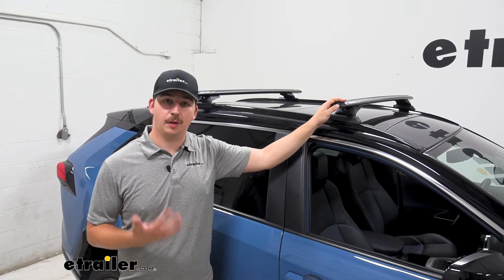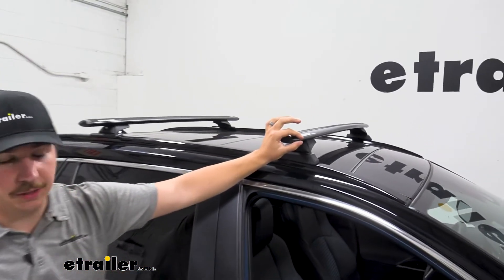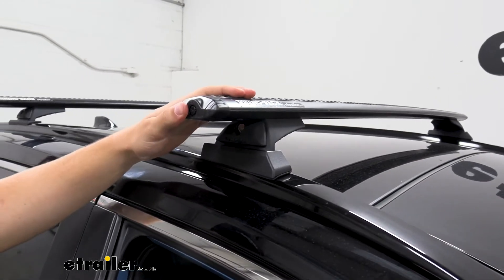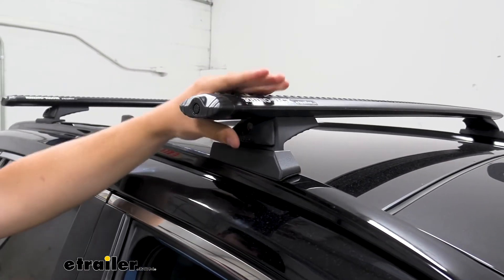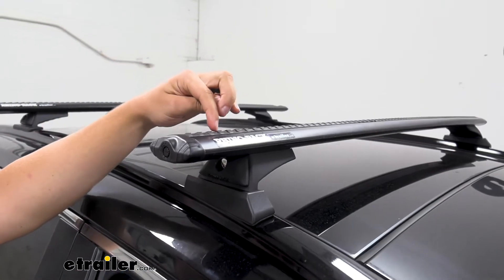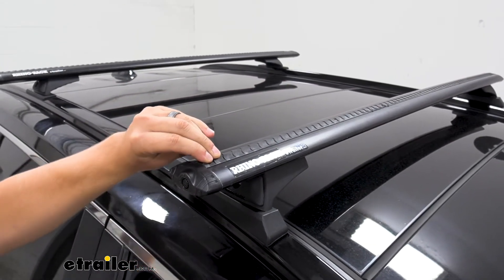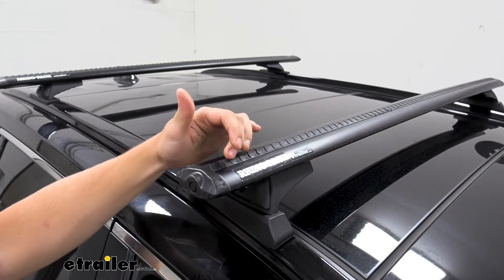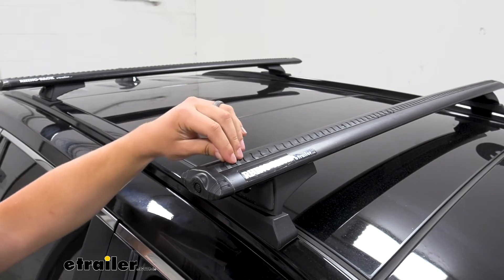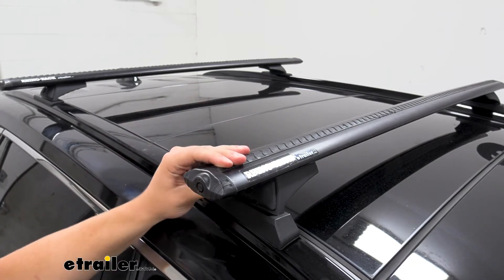This kit uses Rhinorack's Vortex Aero Bars. The shape is thin in the front, gets thicker in the middle, and then tapers off on the back — very aerodynamic to cut down on wind noise and nice and strong for attachments. On top we have weather stripping that covers the T-slot channel where we can add accessories. Having this channel with rubber on top cuts down on wind noise so we don't hear whistling going down the road.